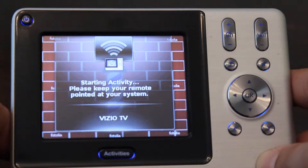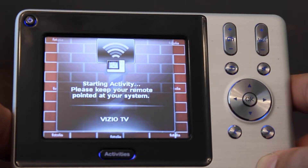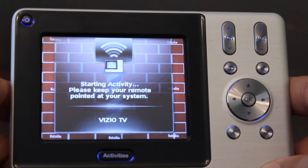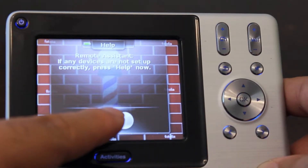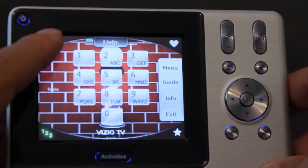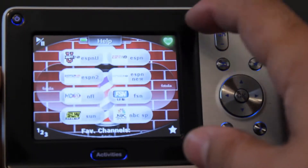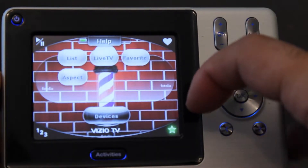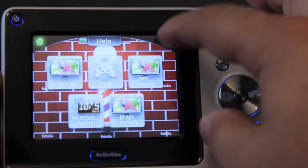When you press the Activities button, it brings up activities that I've set up for my controller. You go on your computer and set these activities — so if you want your TV to turn on with your AV receiver and cable box at the same time, you press that one button and it does all that for you. It also has a Help button, so if for whatever reason the TV doesn't turn on, it lets you press that to restart the process.